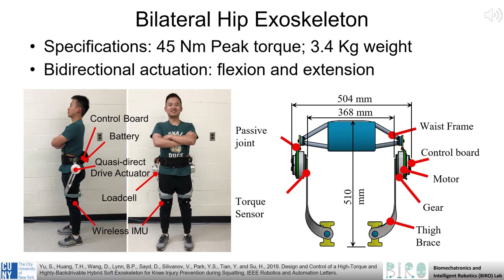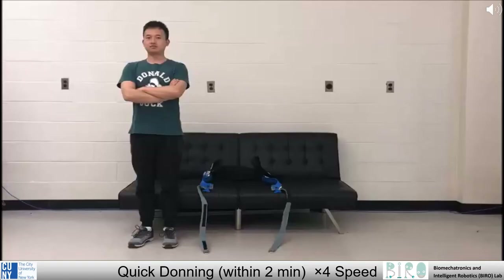We combine this quasi-direct drive system with a comfortable frame and thigh brace to allow for robotic actuation of the hip. We also incorporate a control board, wireless inertial measurement unit, and load cell, to provide angular and force feedback for bi-directional actuation and torque control of this joint.